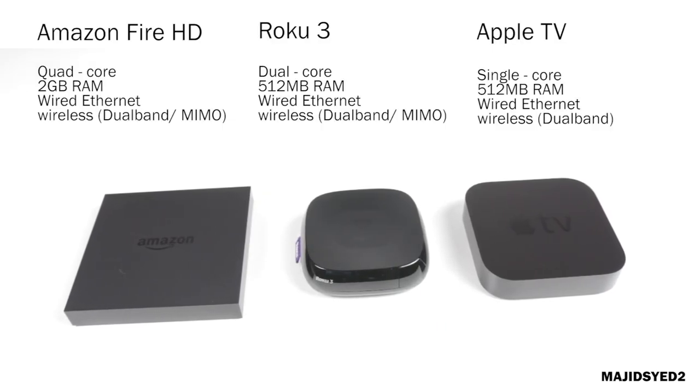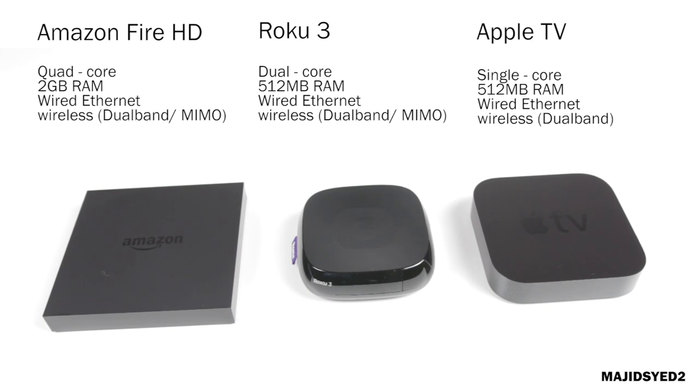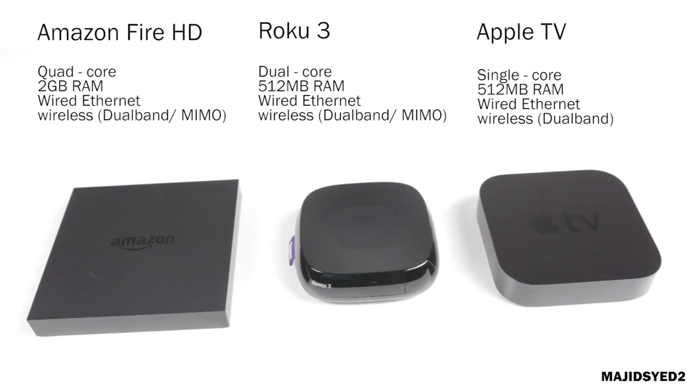Taking a look at the internals of the three devices, there are some key differences. Starting with the Amazon Fire HD, it has a quad-core processor with 2GB of RAM. The Roku 3 has a dual-core processor with only 512MB of RAM, and the Apple TV is a single-core processor with 512MB of RAM. They all have wired and wireless internet, but the Amazon Fire and the Roku 3 have dual-band internet with MIMO technology, while the Apple TV only has dual-band without MIMO. This means better upload and download speeds and smoother content playback on the Fire and Roku 3.